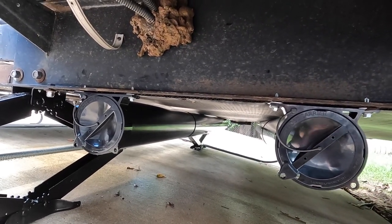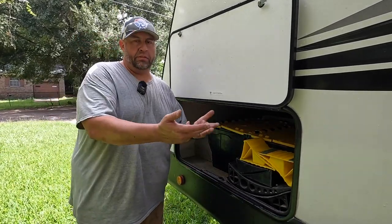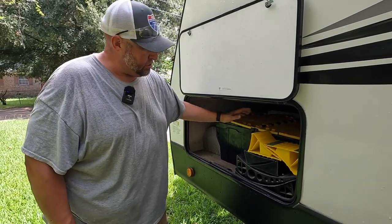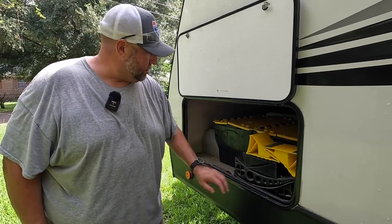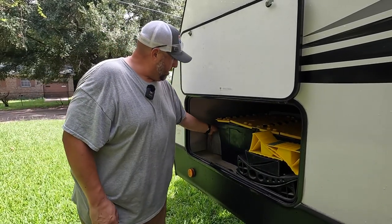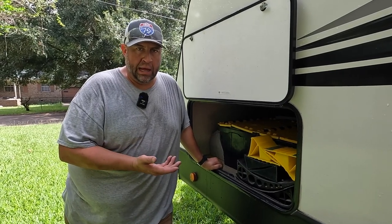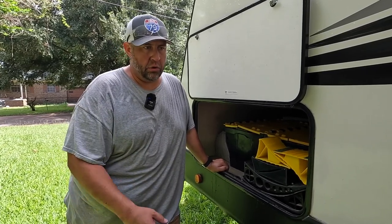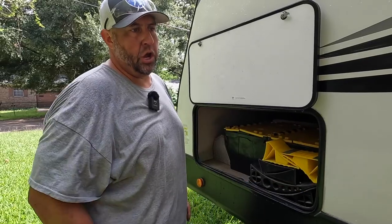The goal of this extra storage is to get all these bins' contents — water hoses, extension cords, sewer hose connections — out of our pass-through storage and underneath the camper. In addition to the two hose storage tubes we just mounted, we're going to be adding an underbelly storage compartment from Lipper. That's not here yet, but once we get it, the sewer hose connectors and other accessories will be able to go into that bin out here underneath the camper.